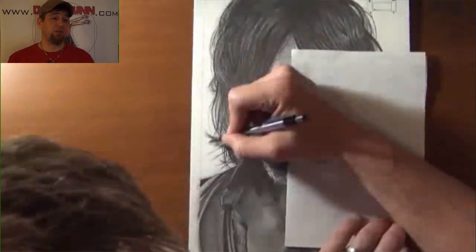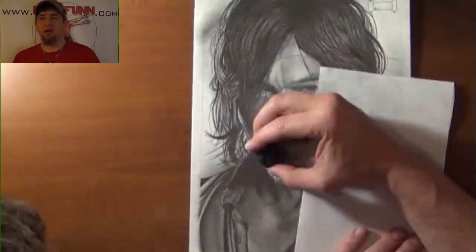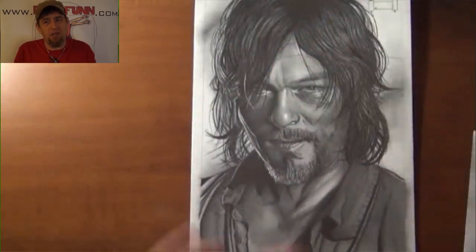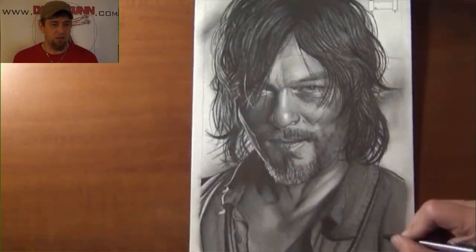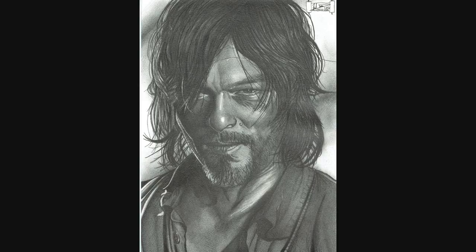And even though they make changes between the show and the comic book, they all seem to work and I just love the stuff. So anyway, I hope you guys like this one. Don't forget to subscribe and pass it along. Dread Fun out. This has been a DreadFun.com production — thanks for watching.